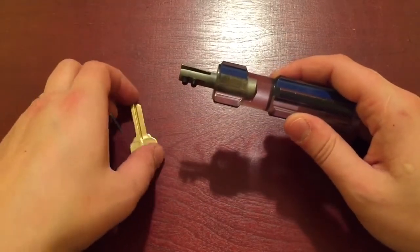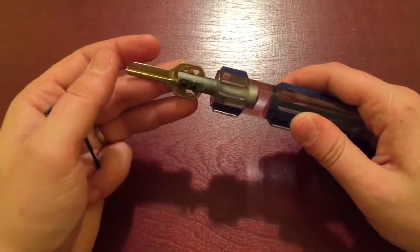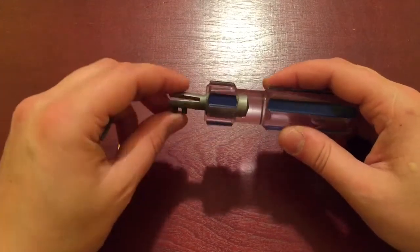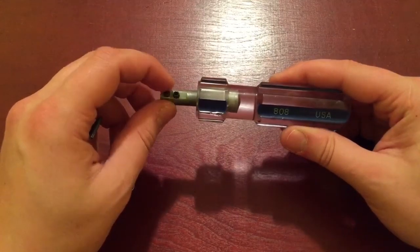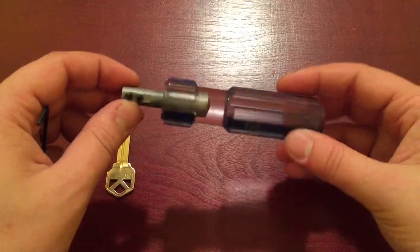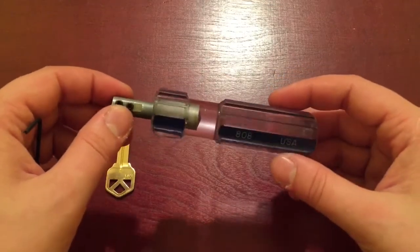Like I said, this will hold a blank for impressioning. This thing is free to make if you have all the tools and the screws. If not, the screws are under a dollar. So this tool is free, or let's call it a dollar.